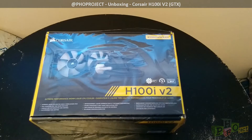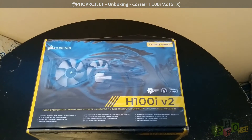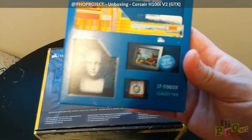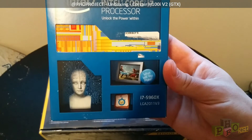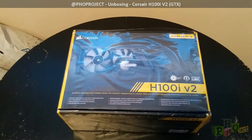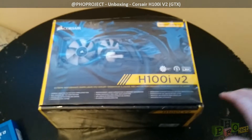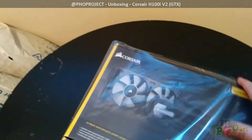This is the unboxing of the Corsair H100i V2, which is the rebranding of the H100i GTX. They have done some minor revisions to it. This is to cool down the Xtreme Desktop Intel i7 — specifically the i7-5960X for the LGA2011-V3 socket, which is for the X99 chipset motherboard. This is a component that contains 8 cores — 8 cores, or 16 with the virtual cores. This cooler is needed to keep that processor cool because it's going to be running fairly hot.